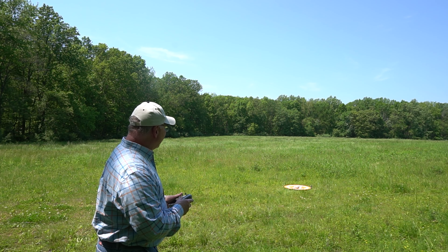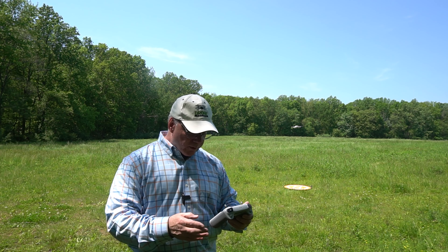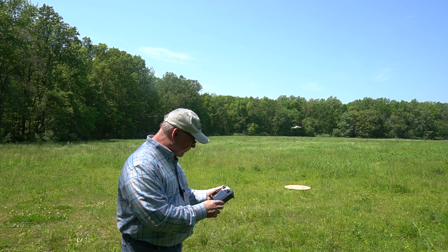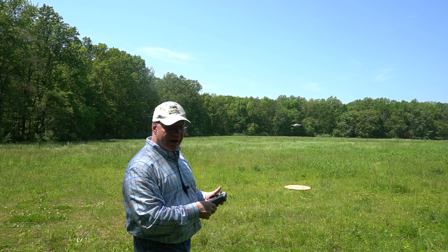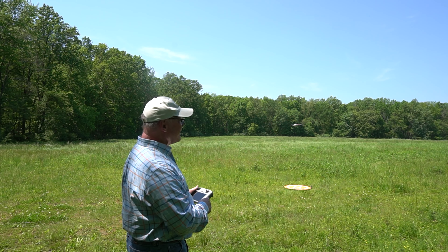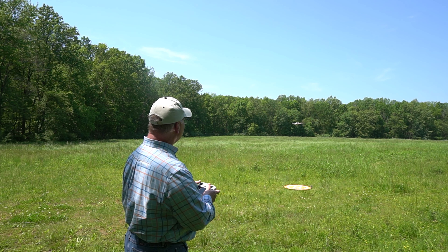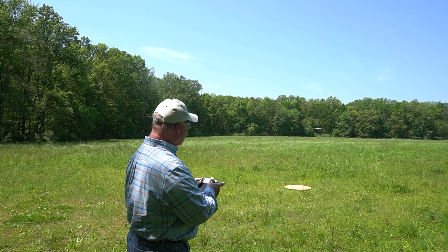All right, we're ready to go. Here we go. Let me hover it over the mat. I've got a really bright orange mat down there, so that should give it some contrast between the mat and the grass around it. I'm going to give it another 10 seconds or so, point it downfield, send it up, and let's see what happens.